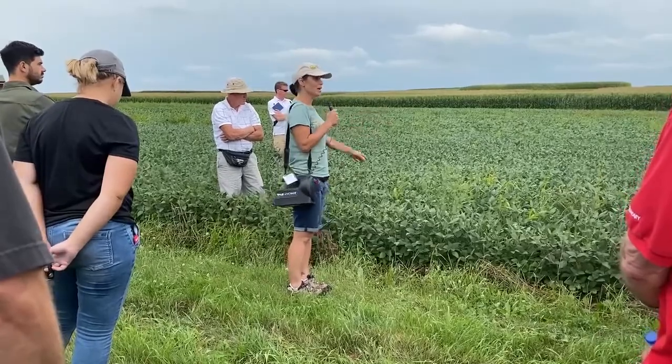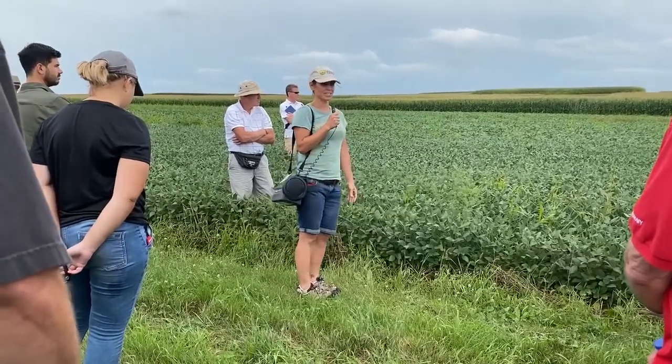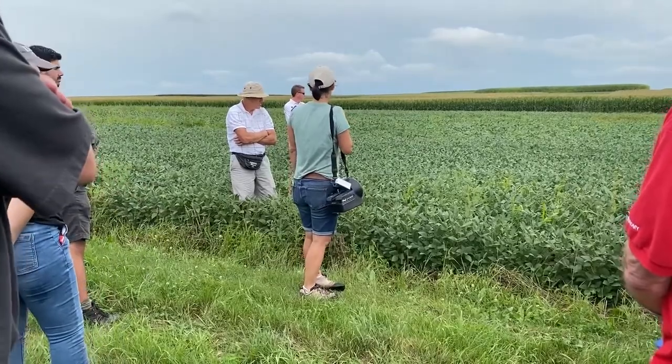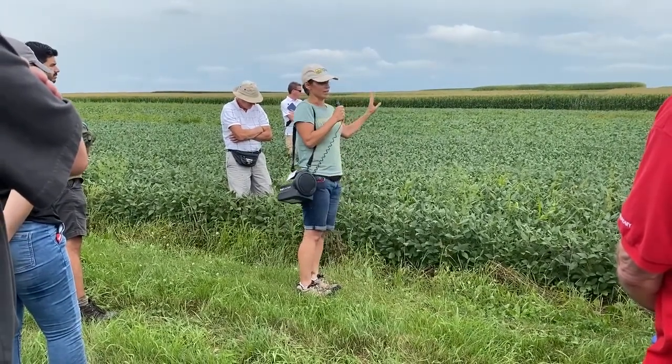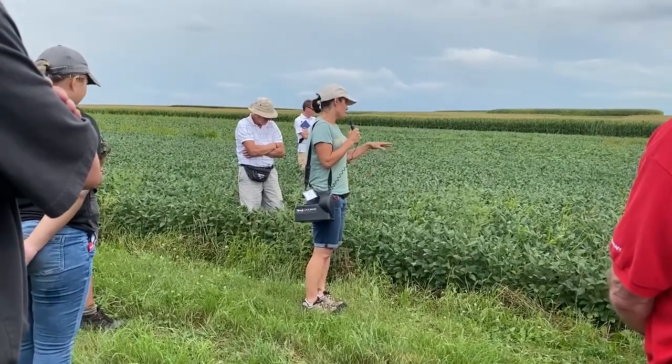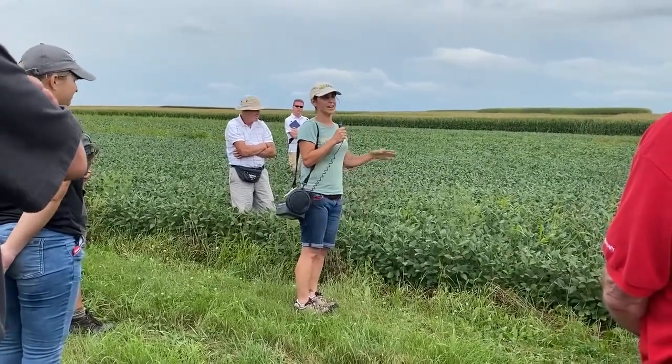This is a bit of a weedier example of what we've typically experienced here at the station, which I'm attributing to issues with the canopy closure in this kind of drought-impacted crop. So if we get 35 bushel an acre, I'd be pretty happy.